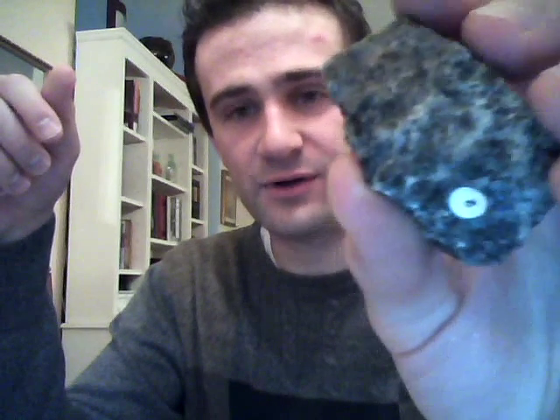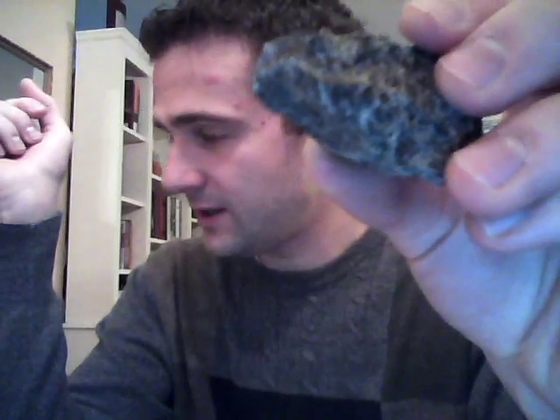We've got plagioclase feldspar, which is darker. It can sometimes be confused for granite, but it's not — it's one of the constituents of granite. You can get nice countertops made out of this stuff. This particular type of plagioclase is called labradorite, which comes from the Canadian province of Labrador.